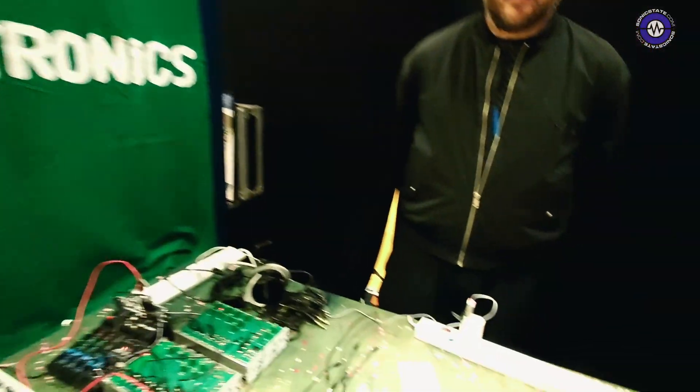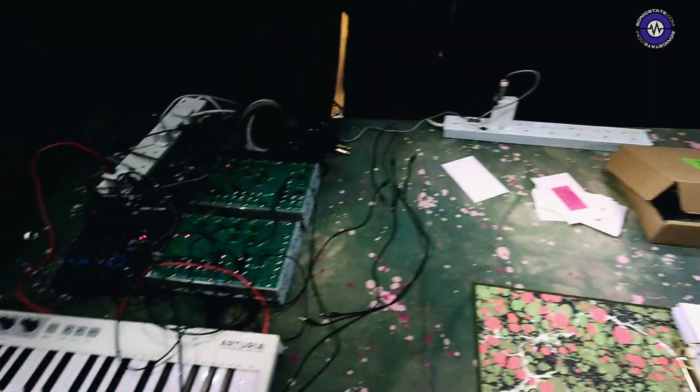We're with Ben from Clacktronics, and we've got Build Your Own Modular. Ben, can you explain what this is about?